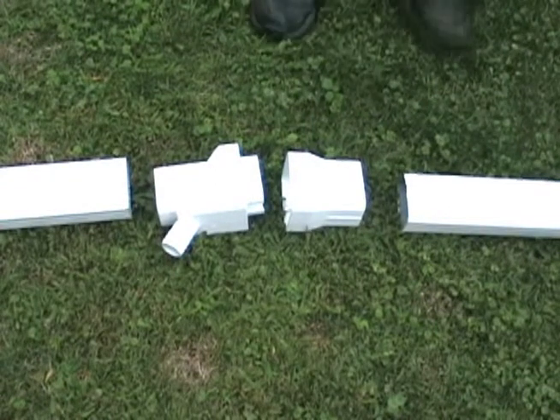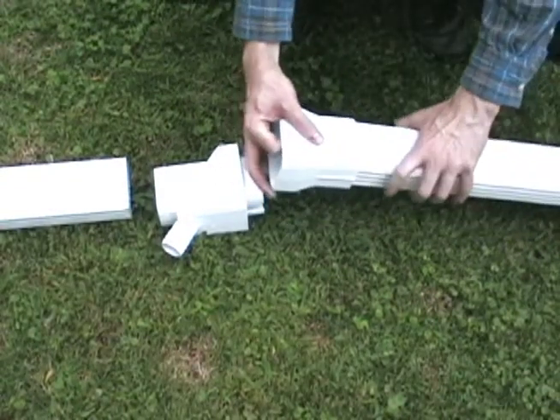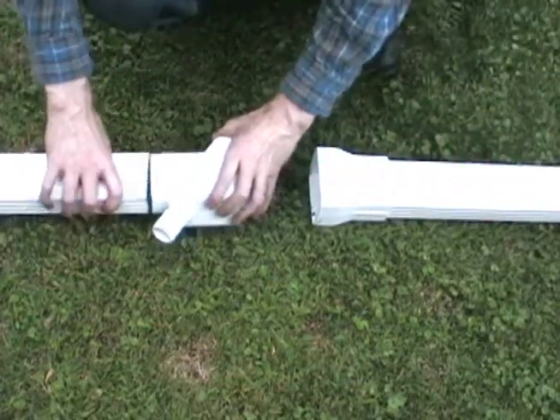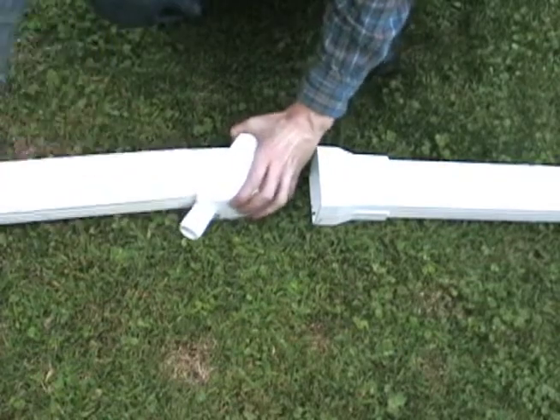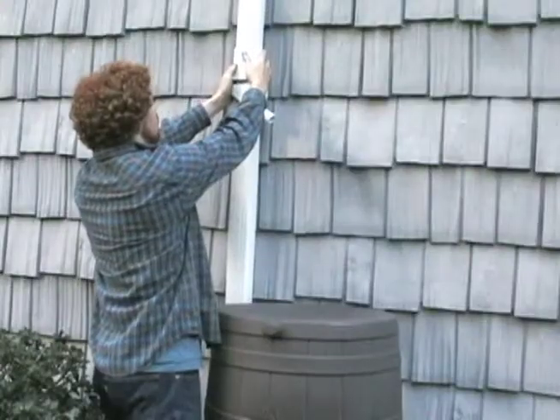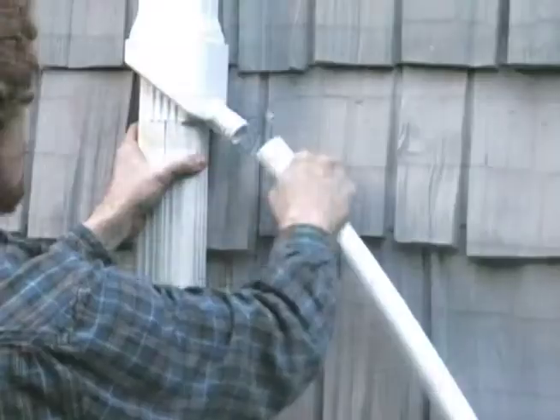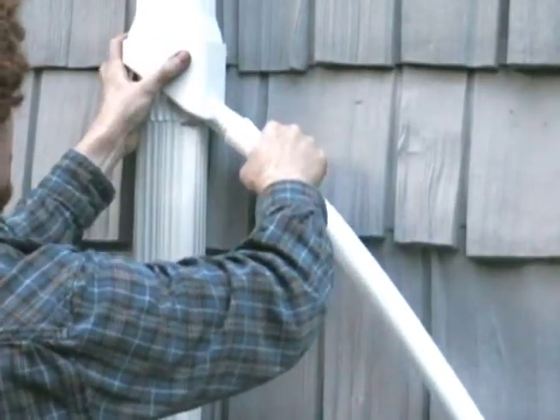Take down your 2x3 downspout and cut out a 4-inch section about a foot or so above where your rain barrel will stand. Then take the two halves of the diverter and slide onto the downspout pieces. Reattach the downspout pieces to the house and slide the diverter pieces together. Then attach the included hose to the fitting.